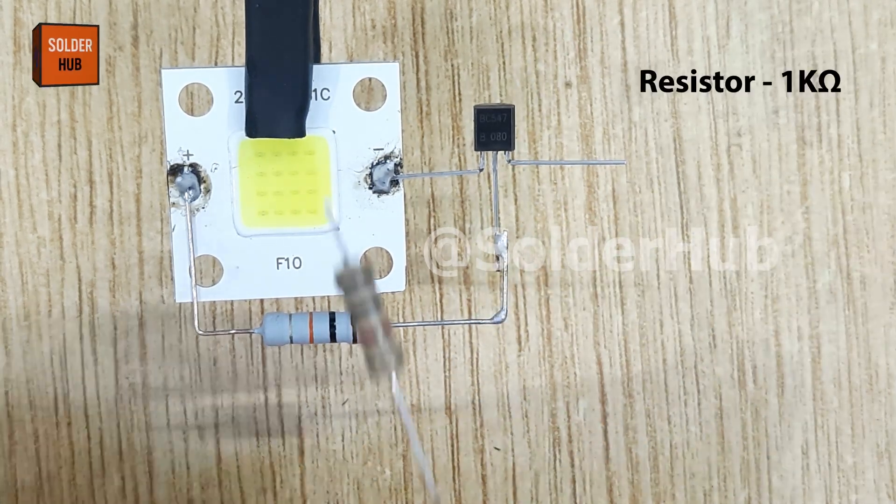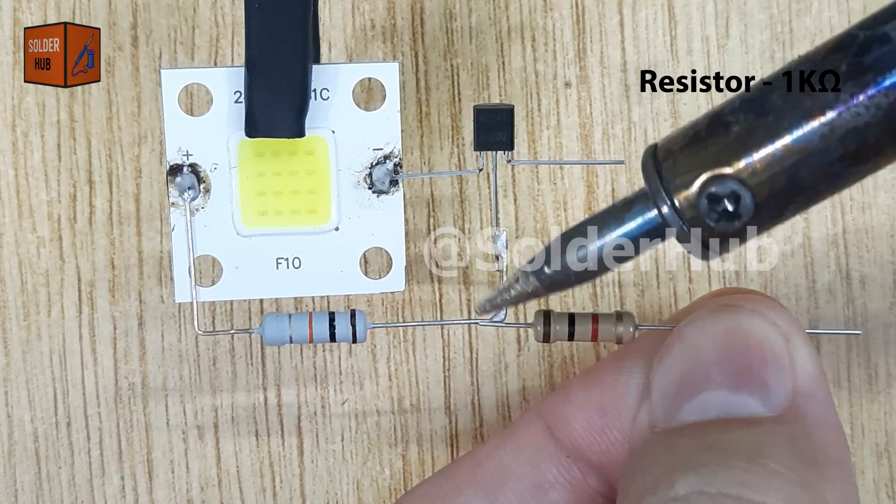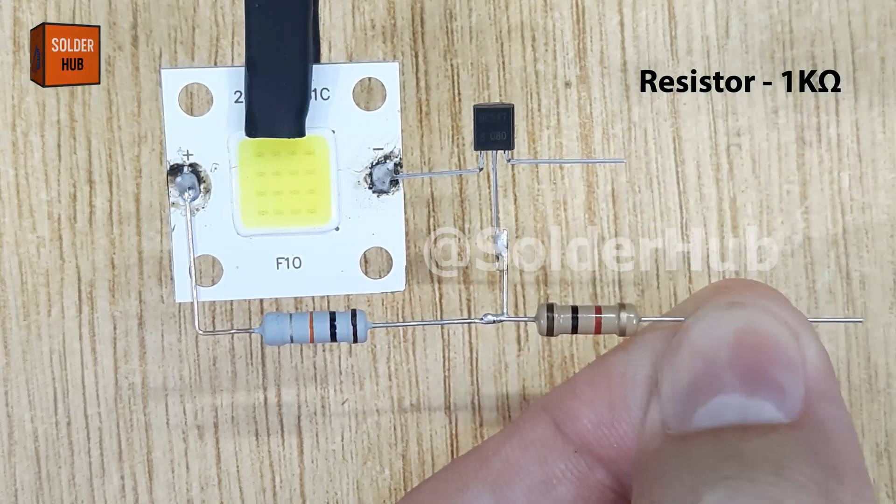To make the base more sensitive and control the switching more effectively, I will also solder a 1 kiloohm resistor to the base pin of the transistor.